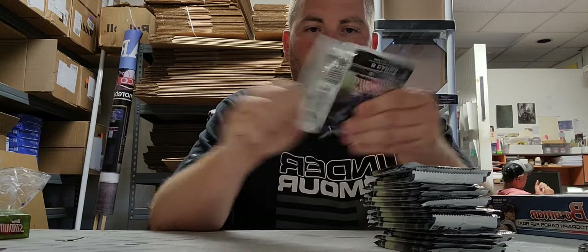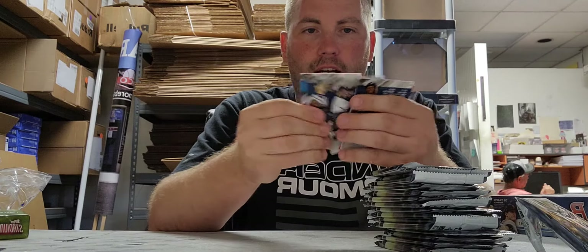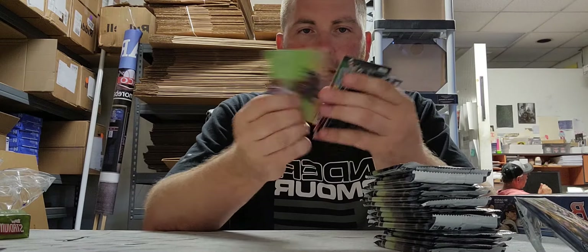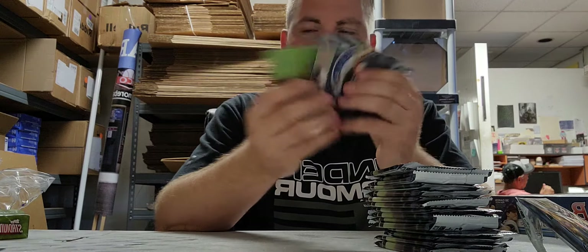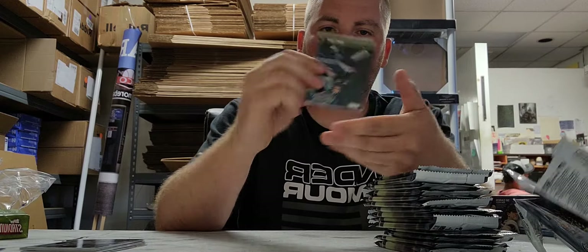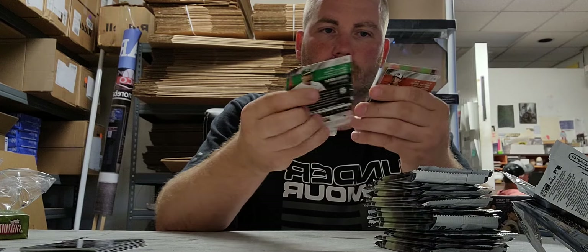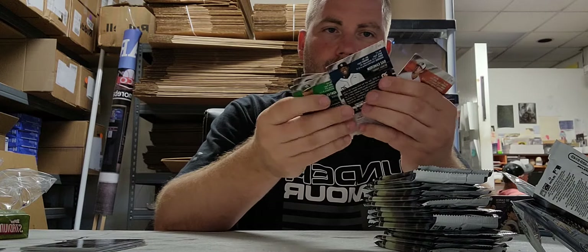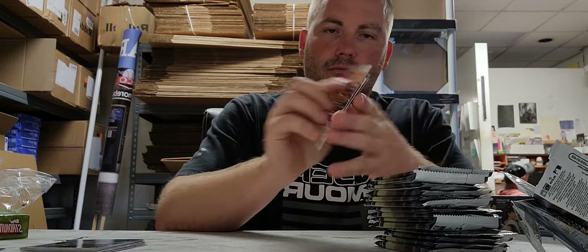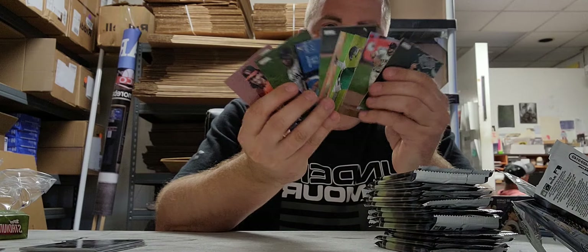I know you only really care about the hits. Stadium Club — very nice picks, but nothing but base cards. Very nice photography, but nothing but base cards.